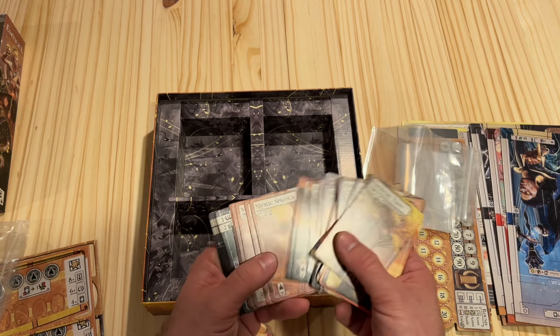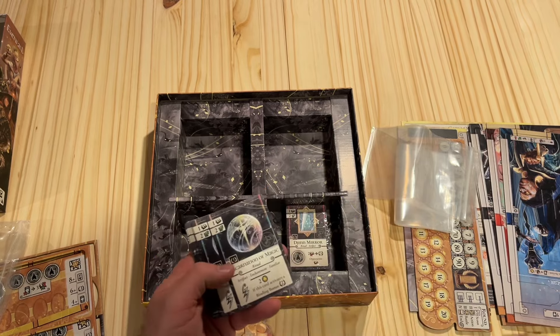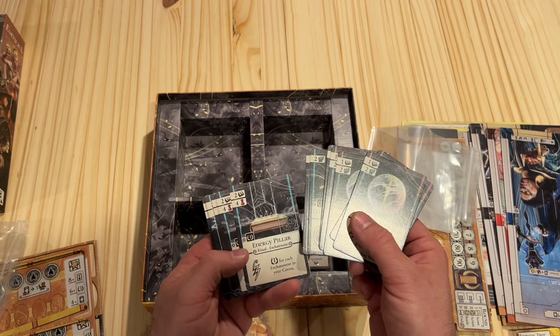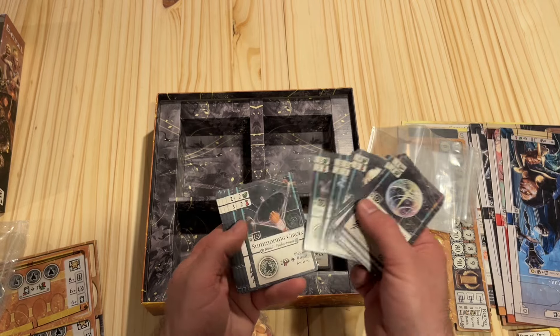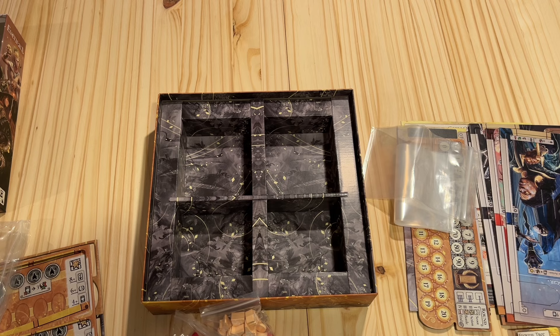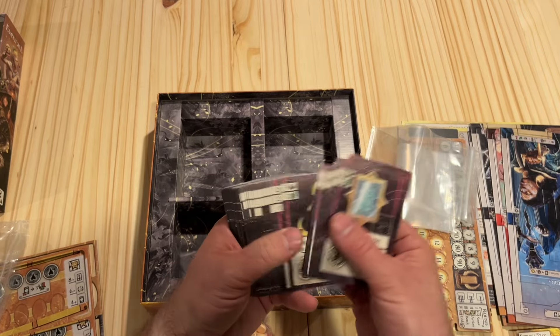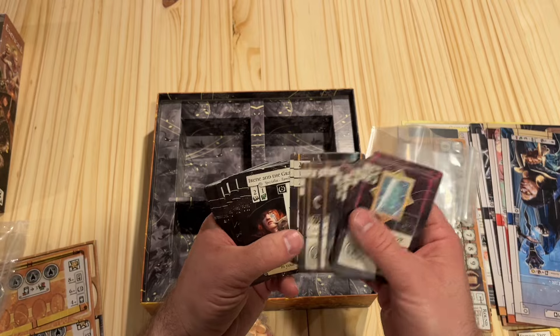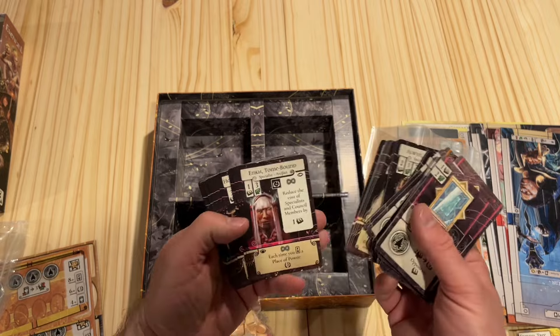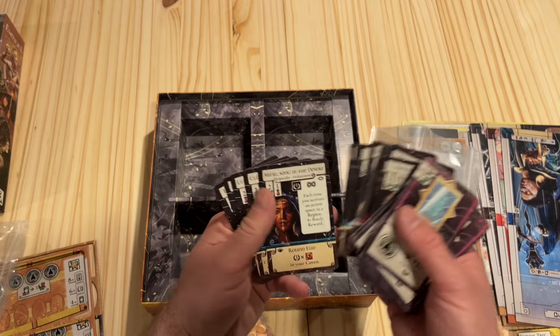You see lots of copies of the same type of card — like Sights of Power, I think they were. Then you have the Ritual cards that you can play in different ways. We've got more Ritual cards, and then you move into Familiars and then Specialists. These Specialists you can play in different ways — it's a multi-use card kind of situation. They all look pretty well done with the art.